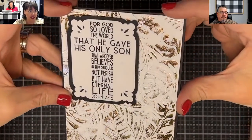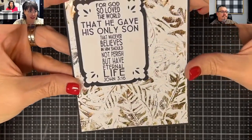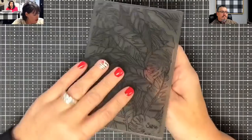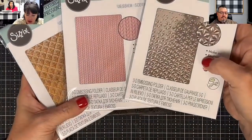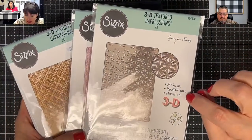I want to show you the easiest way to get this fancy shimmer — isn't it gorgeous? You don't need any fancy tools, you just need glue. Just glue and what you've got in your stash. We got these 3D embossing folders and I told you we were going to bring those in.